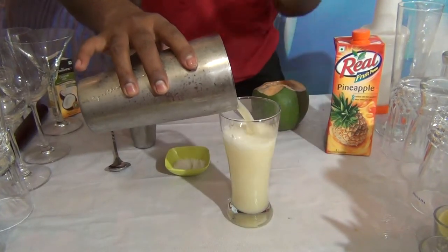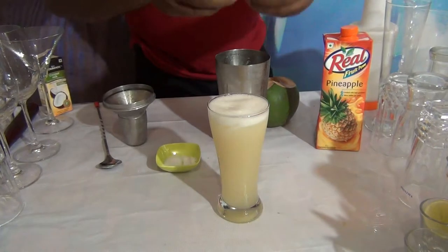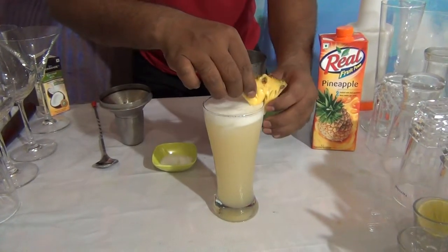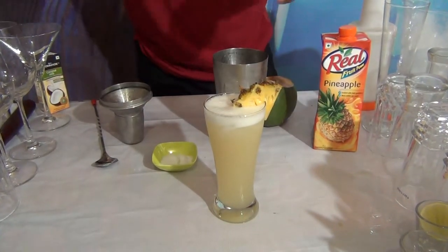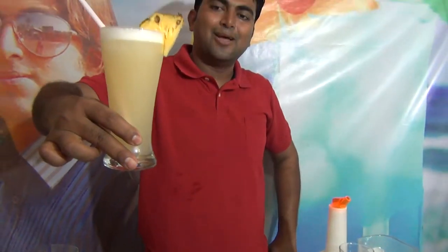A nice refreshing summer mocktail — the Coconut Pineapple Cooler. I hope you like this mocktail. Thank you!